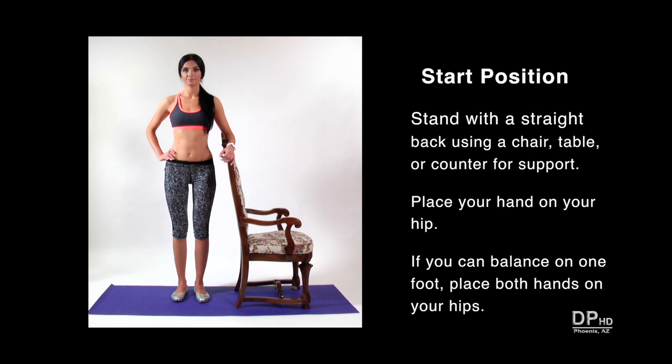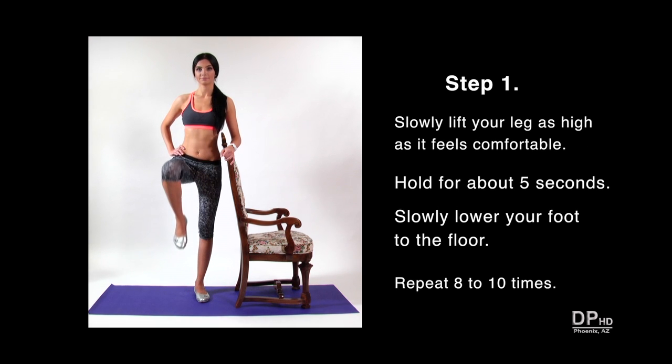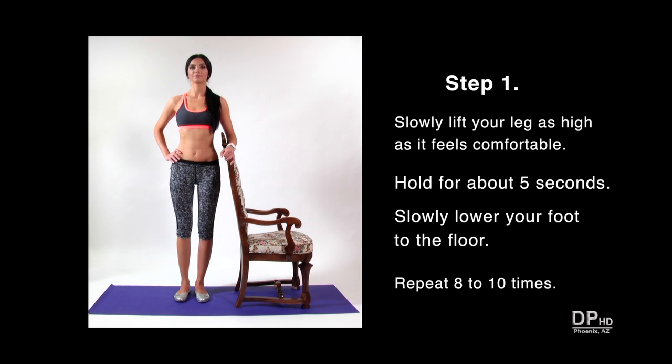If you're comfortable balancing on one foot, you can place both hands on your hips. Slowly lift your leg as high as it feels comfortable and hold for about five seconds. You can point your toes towards the floor, or keep your foot parallel to the floor. Slowly lower your foot to the floor and repeat the exercise eight to ten times.